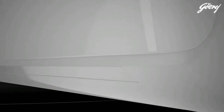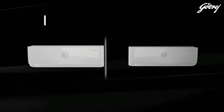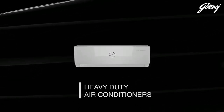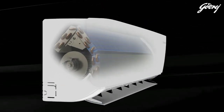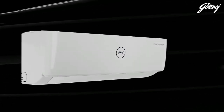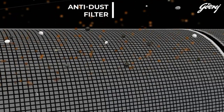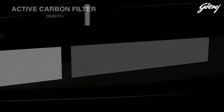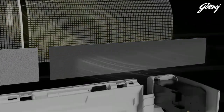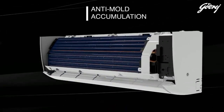In the inverter, we use power-saving technology. You can design this inverter to run on low power, making this AC very energy efficient. In this AC, you can use a 100% copper condenser, and it also features anti-corrosion coating for long-lasting durability.